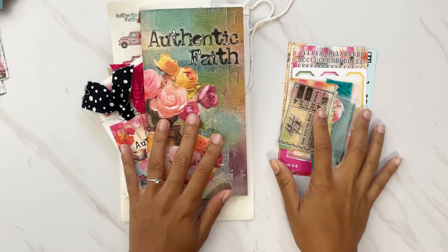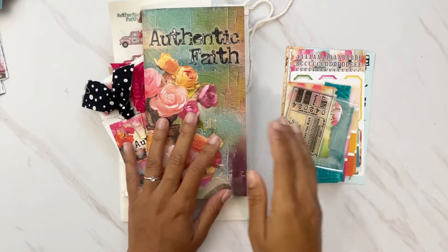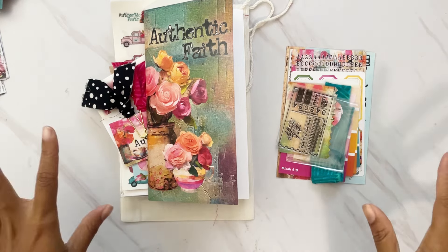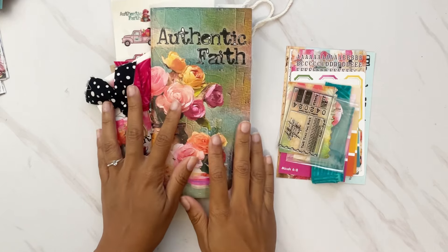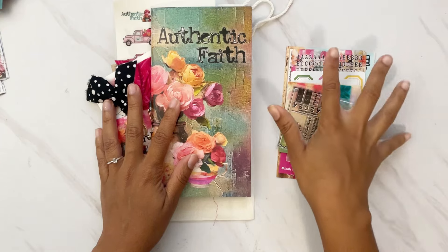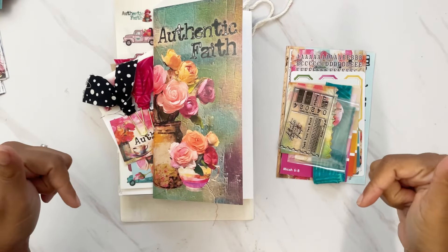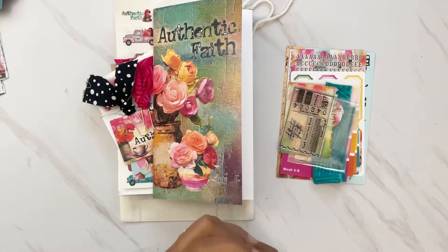Hi darlings, thank you so much for joining me on my channel today. I have the unboxing of the Made by the Well for God kit — Authentic Faith — and I cannot wait to show you all the goodness that came with this kit. My favorite colors are orange and pink, and this has so much of that plus a lot of mixed media, and the design is absolutely beautiful.